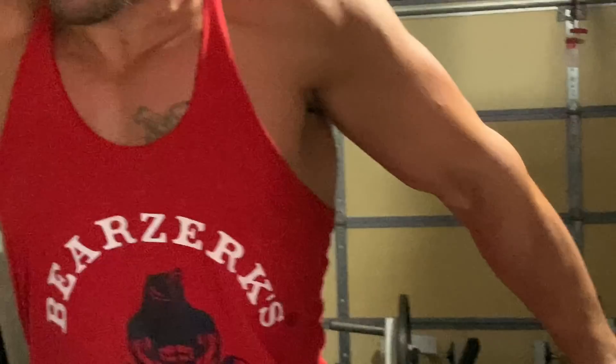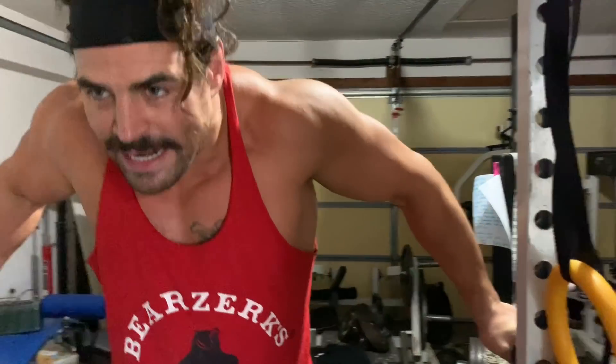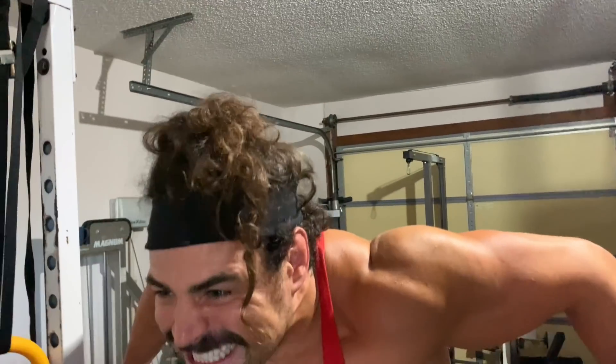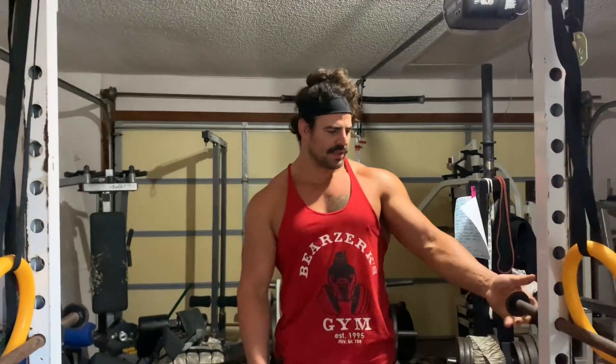I'm trying — don't make it blurry, just don't zoom, just move the camera closer. You told me to zoom. Yeah, just move the camera closer to my delts. Do my delts look like this when I do normal dips? I don't know honey, I don't look.